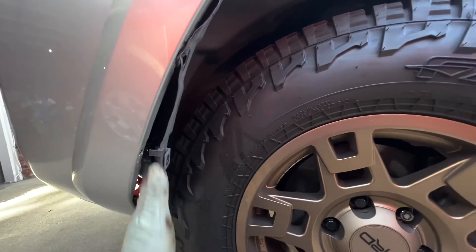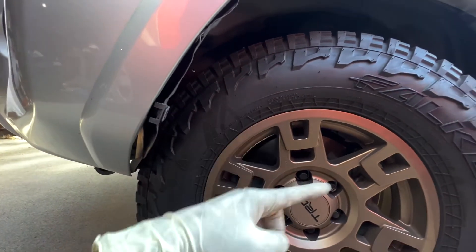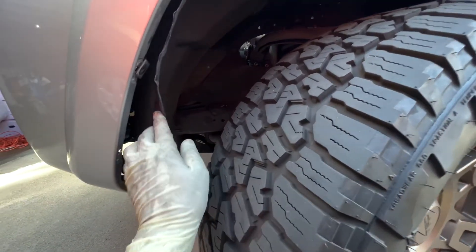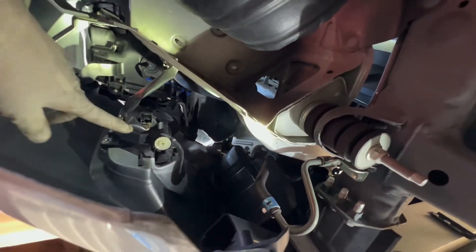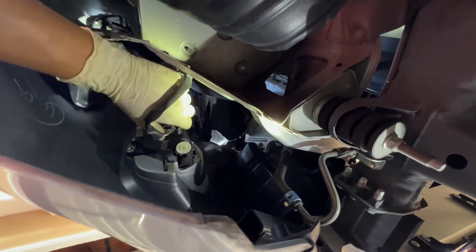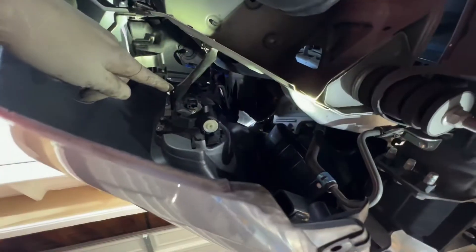I'm going to start the engine and turn the wheel to the other side. Now that the wheel is turned to the other side, we have plenty of space. Just bend the liner a little bit and hold it with the sway bar over there — now we have lots of space to work. On the driver's side there's no plastic cover, so it's going to be easier than the passenger side.